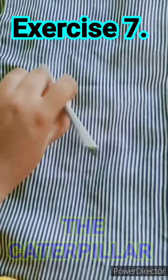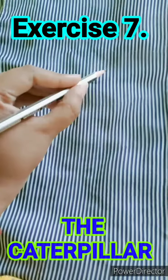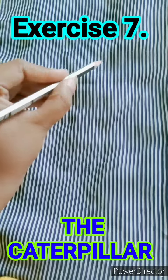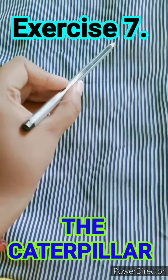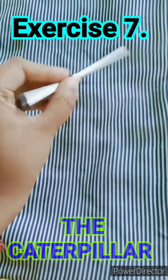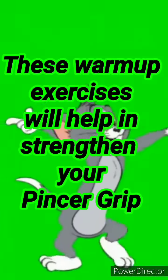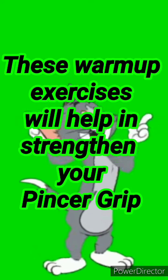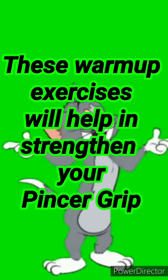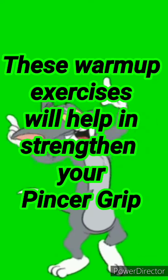Now hold your pencil like this and try to move it like a caterpillar. Try pushing your fingers back and move your pencil forward. So children, I hope you will perform these exercises before doing your writing work. This will help you strengthen your pencil grip. Bye for now.